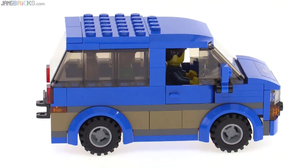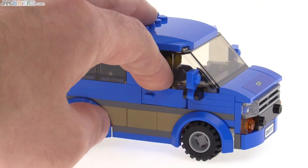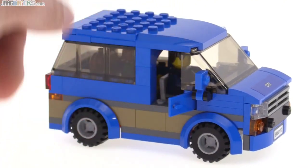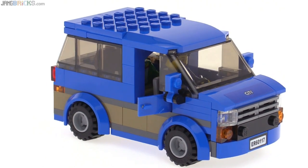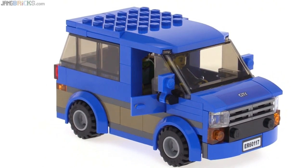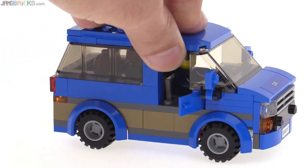I appreciate how the windows at the rear are continuous all the way around. It's got the opening doors on the side. Even though it is a van, it doesn't have a second set of doors at the back — that's something you have to deal with given the size of LEGO parts. But I think for what it is and for what they had to work with, they did a good job.